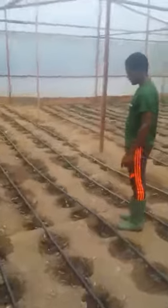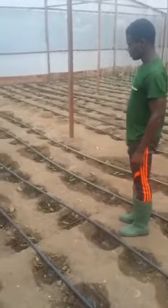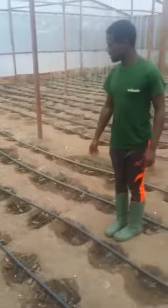Down here, we have our top timber. Basically, this is how we do the watering — for a few minutes or a few seconds, the water runs and we turn it off.